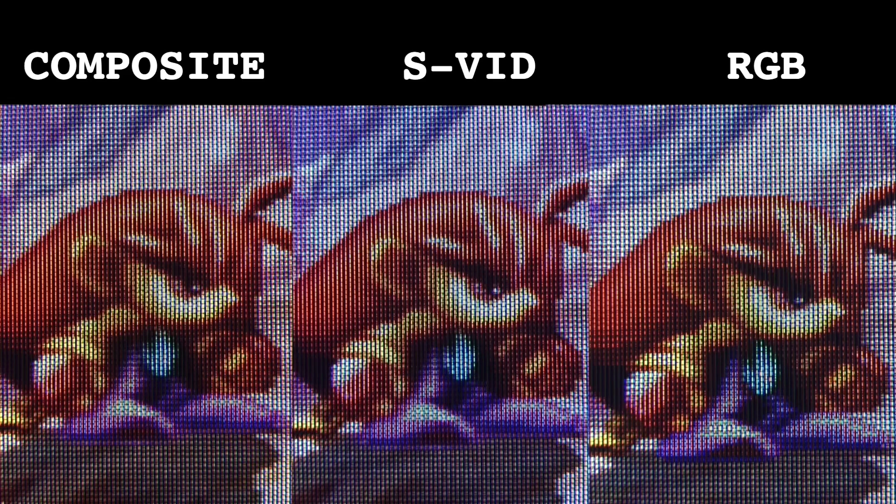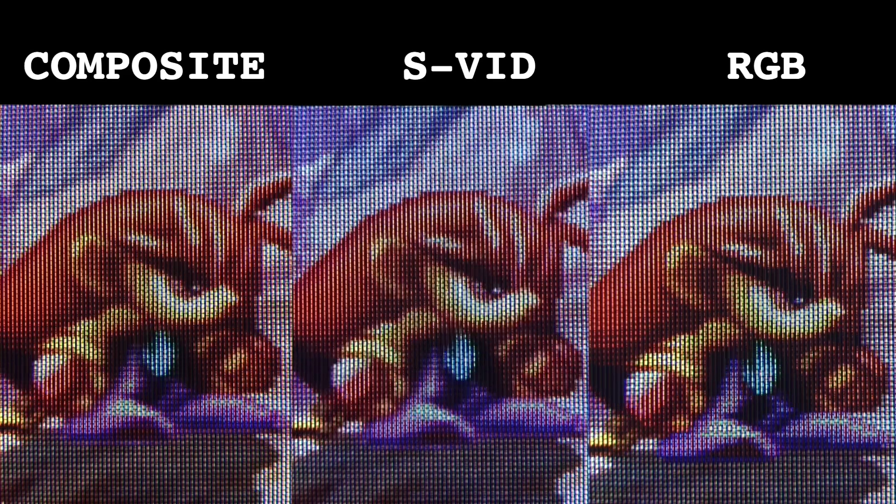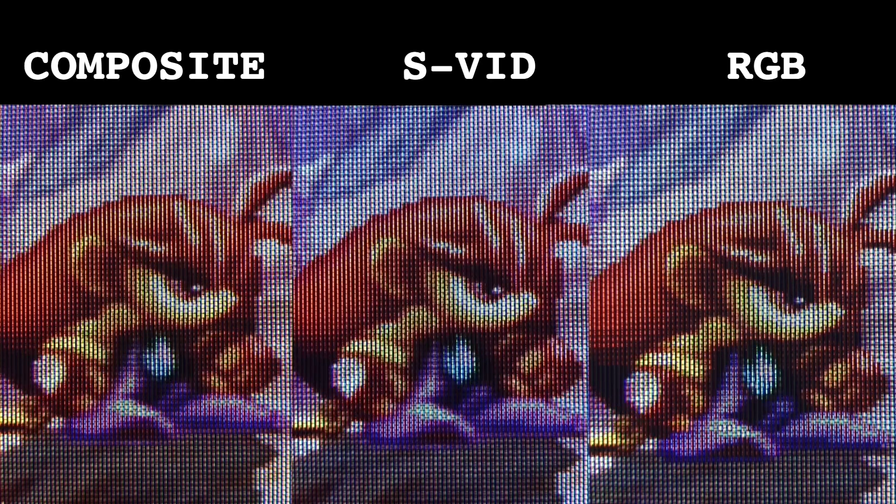Now for the all-important comparison to see how far this CRT can be pushed to pro monitor glory. Here's the Sega Saturn running in composite, S-Video and RGB.